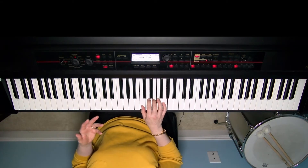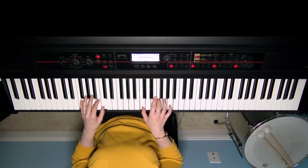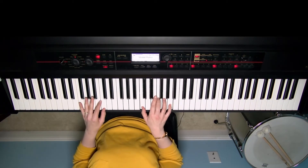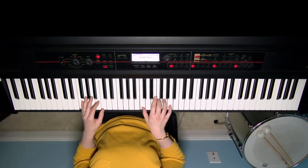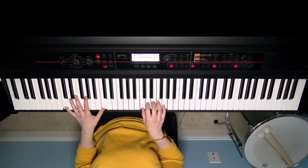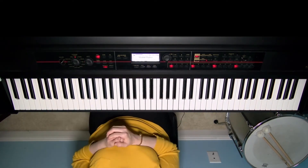On the chorus — 'Yes, I feel like traveling' — the same exact spot appears. 'I feel like traveling on.' There it is again. You'll find that G minor passing chord throughout as you play.